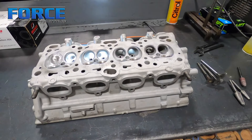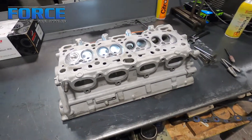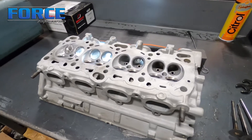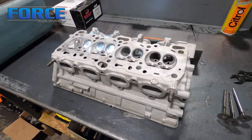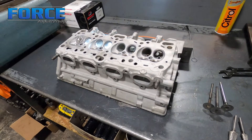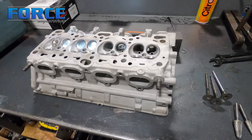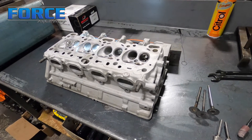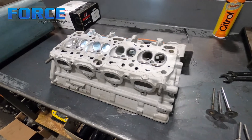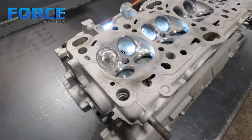This is a 4G head. It isn't anything crazy — it doesn't have a specific application yet, as this was a core that we purchased. I'm doing it just to flip and sell, so nothing too crazy port-work wise. It's getting a stock valve and it'll have a Kigley Street spring setup when we're done. I have ported one cylinder's worth of stuff here.